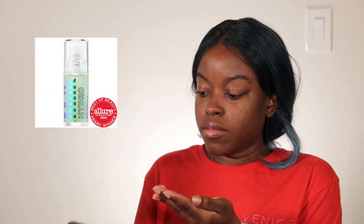So for this look, I'm going to start with the Milk Hydro Primer. I love this primer because it doesn't feel sticky or gross on my face and it feels so lightweight and smooth.